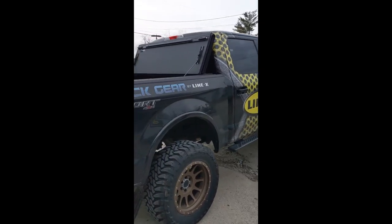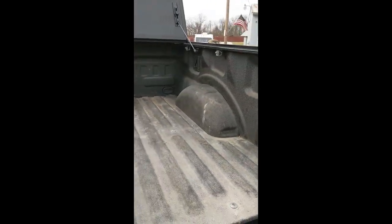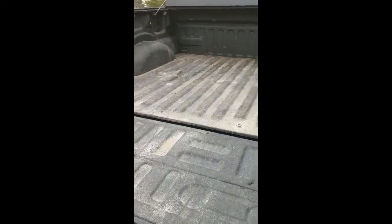Today we will be showing you how to clean a bed liner. As you can see, this is our shop truck — we do not baby it, we use and abuse it — but let's show you how to bring it back to life.